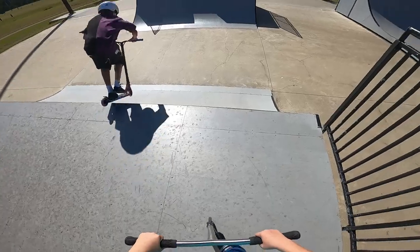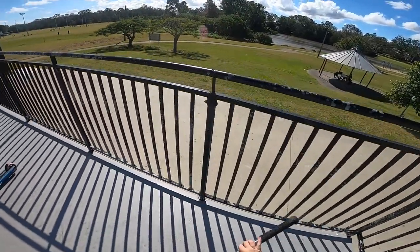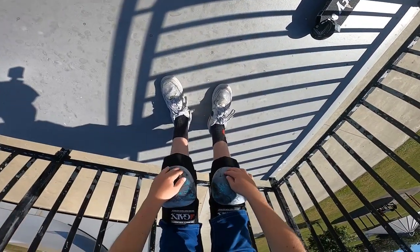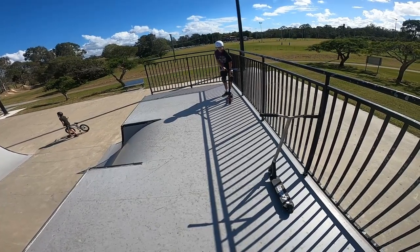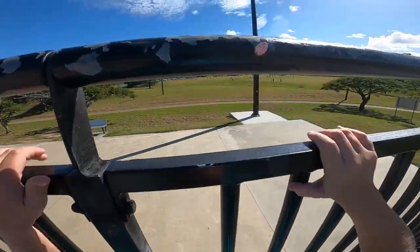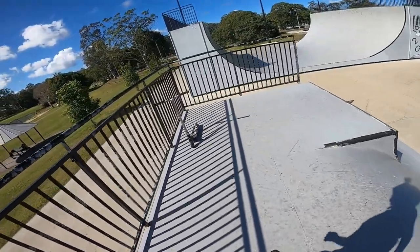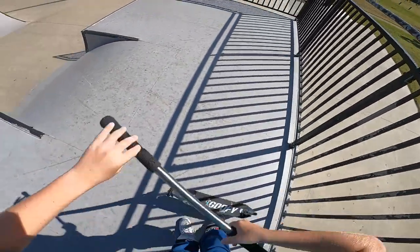He's getting pretty close. They are only new - they're barely scratched. But if I can show you right now, they slide so well. You can see there's a bit of scratches, but I'm gonna go for a bit of a slide - and yeah, into the fence. They slide really nicely.